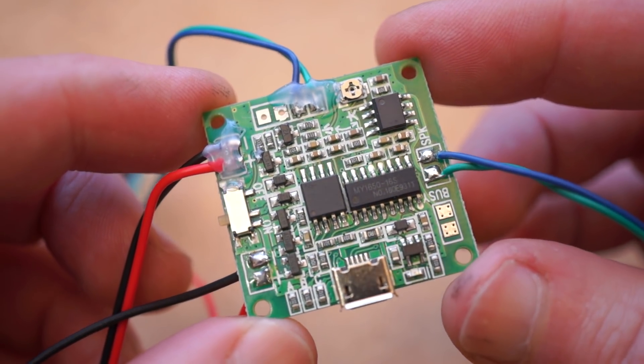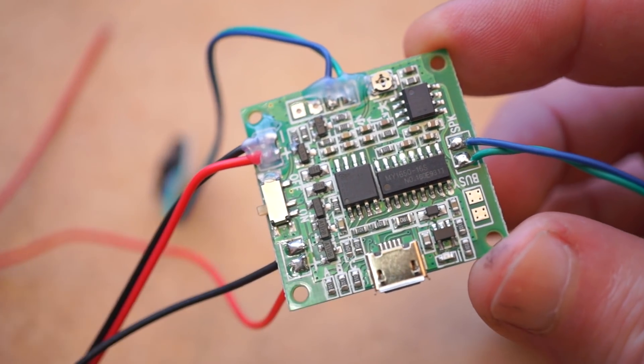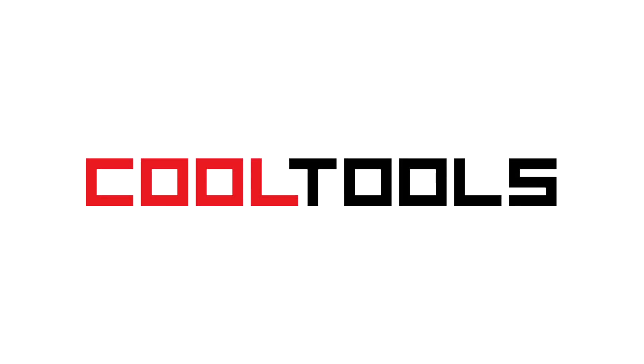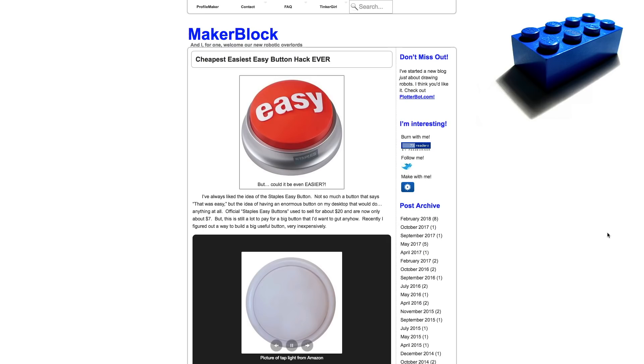That's a look at this $9 sound module. You can pick one up using the included link. And remember, you can find thousands of reader-recommended tools like this at cool-tools.org.